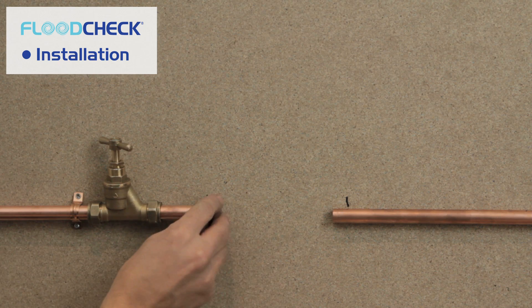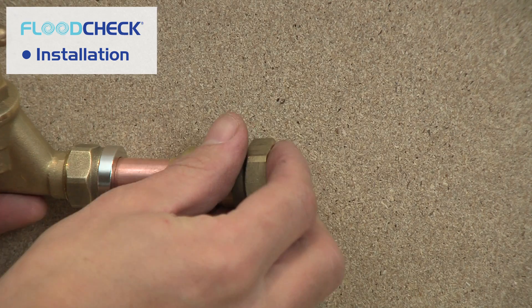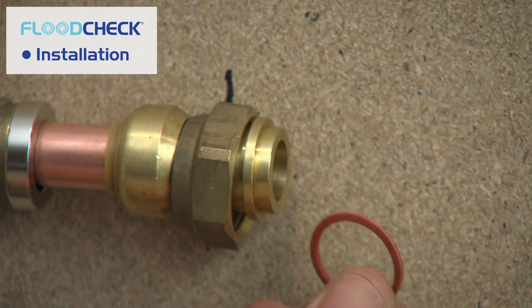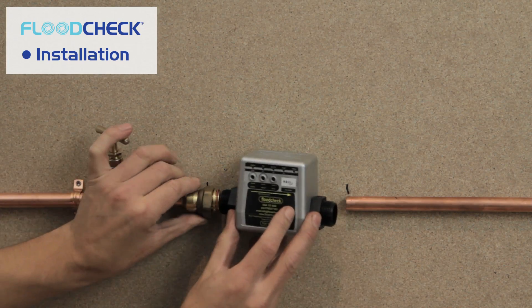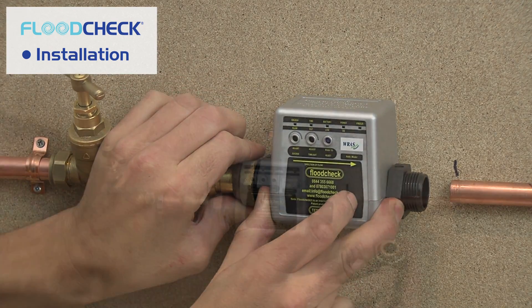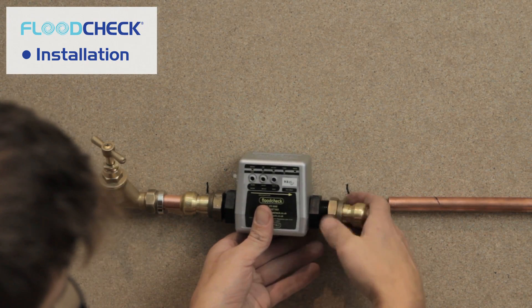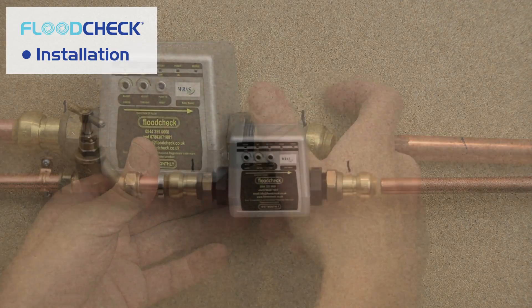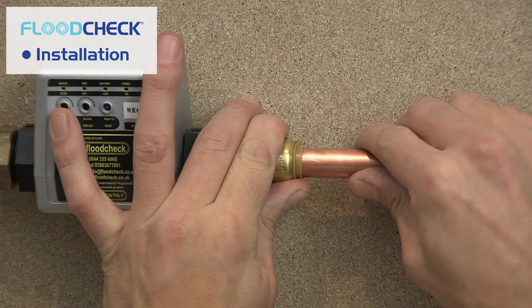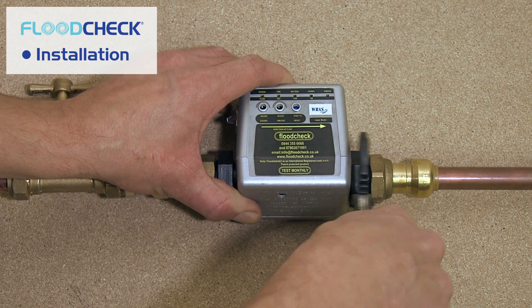Fit the magnet ring to the small piece of pipe before pushing the pipe connectors onto the pipe. Now fit the washer and screw the Flood Check auto valve onto the pipe connector. Make sure that you do not cross-thread and do not over-tighten the nuts. Take the other connector and fit that with the washer to the Flood Check auto valve. Push the cut pipe into the connector and make sure all nuts are tight — again, make sure not to over-tighten.